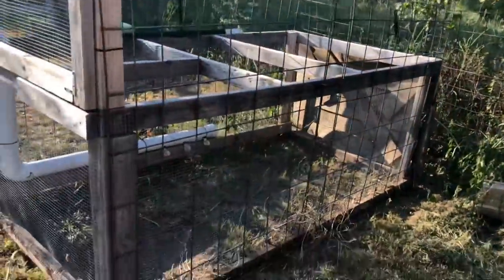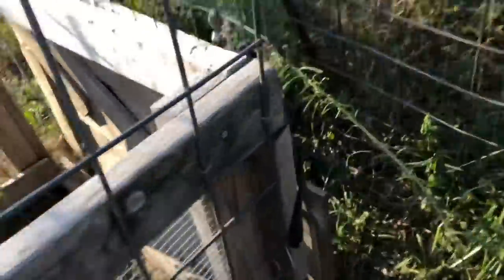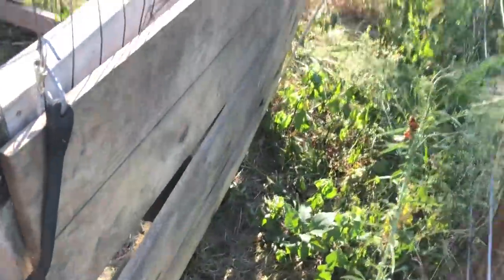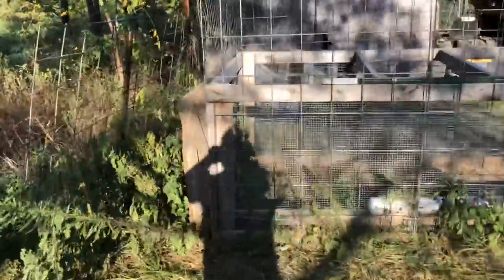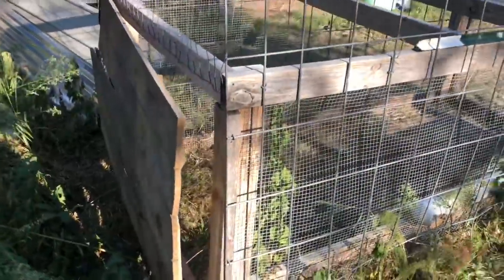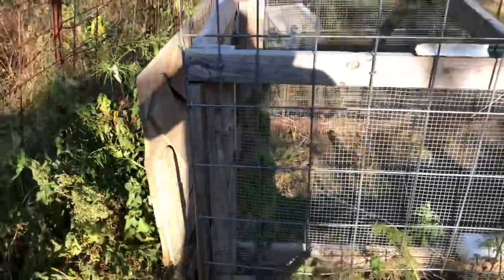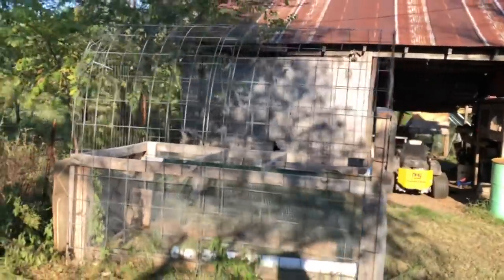I can tell already that the door — this part's going to need some work. Not a lot though — we could probably just replace that whole thing or just fix it. As you can see that door is just a little messed up here, and we'll take care of that. We'll either reuse it or get another piece of board or something. I think this right here is going to do great for what we need it for.